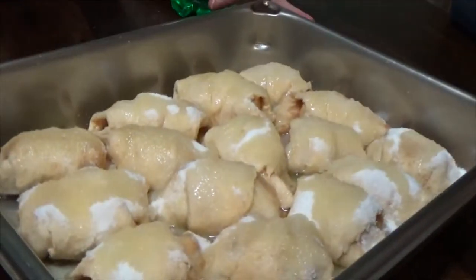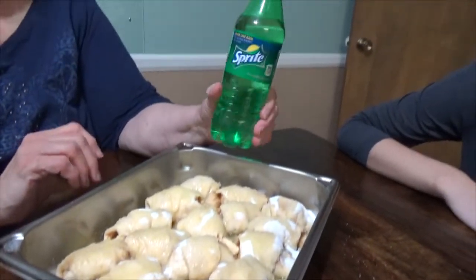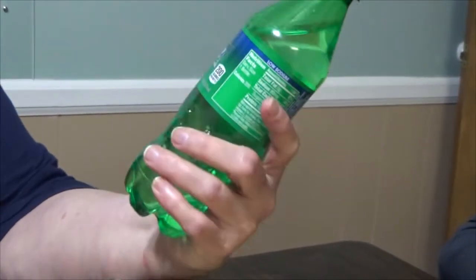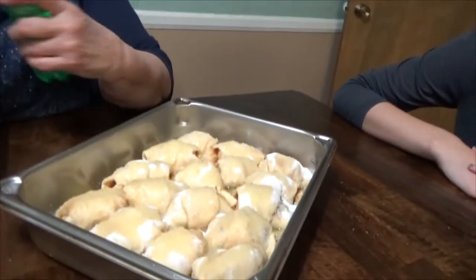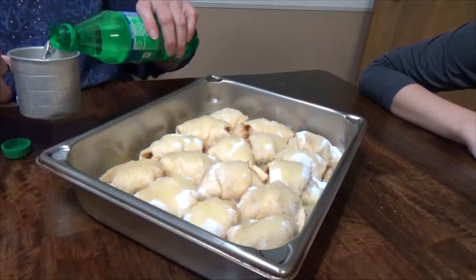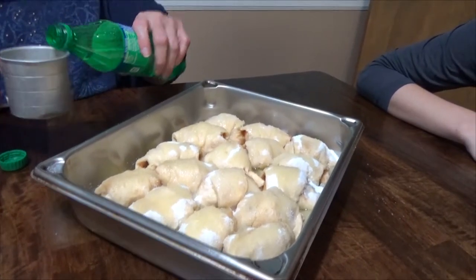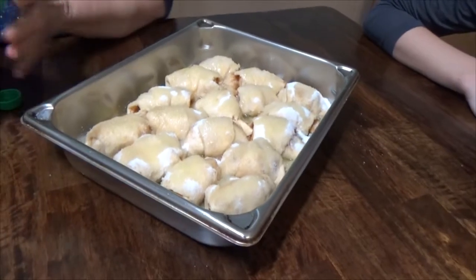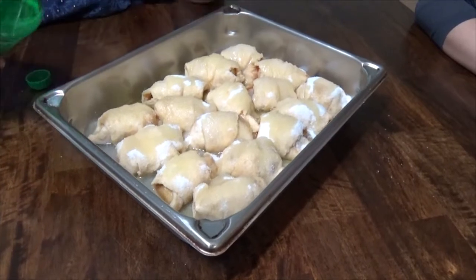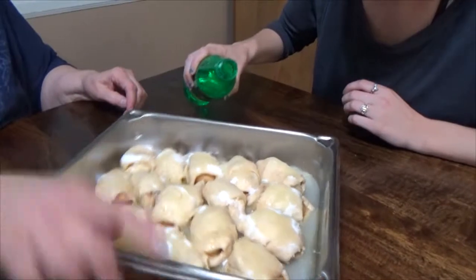Look in there — they're all buttered and sugared. Now the twist we're going to do. See the Sprite? There's usually a twist to these recipes. The recipe calls for 12 ounces of Sprite, this is 16, so we're going to pour out four ounces which we will drink. Avery, this is the fun part — take it around the edges and pour this Sprite down each side, but don't put it on the rolls, get it to the side.